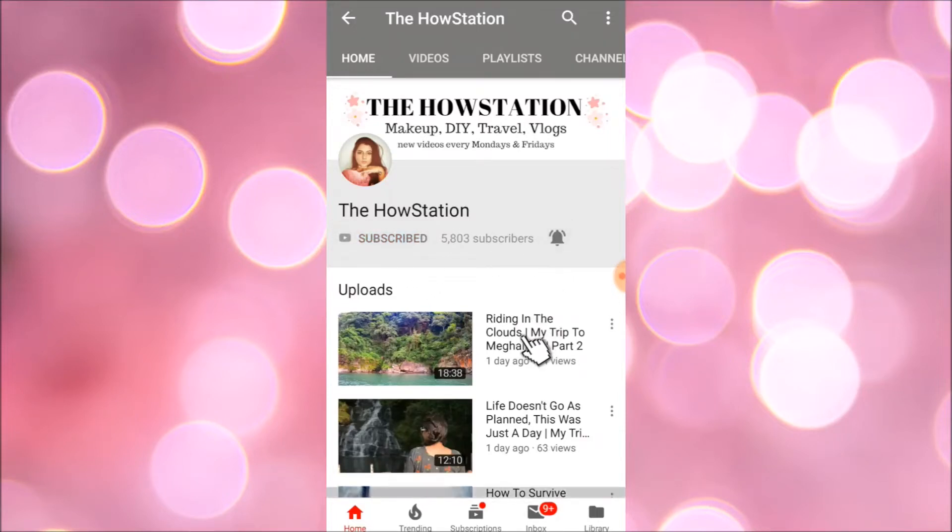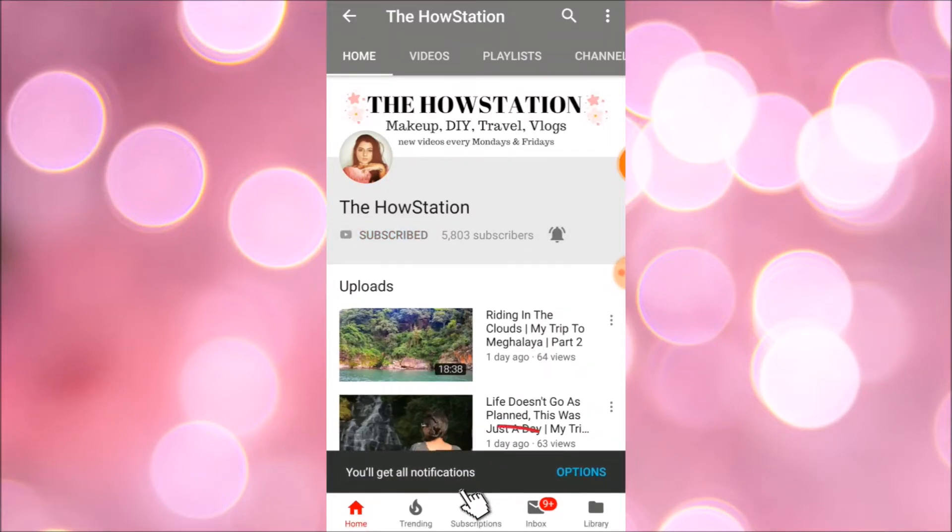Subscribe to my channel and press the bell icon so that you get notified whenever I upload a new video. Hi everyone, welcome to my channel The House Station, I am Tanvi and in today's video I'm going to share with you all how to make a beautiful candle.